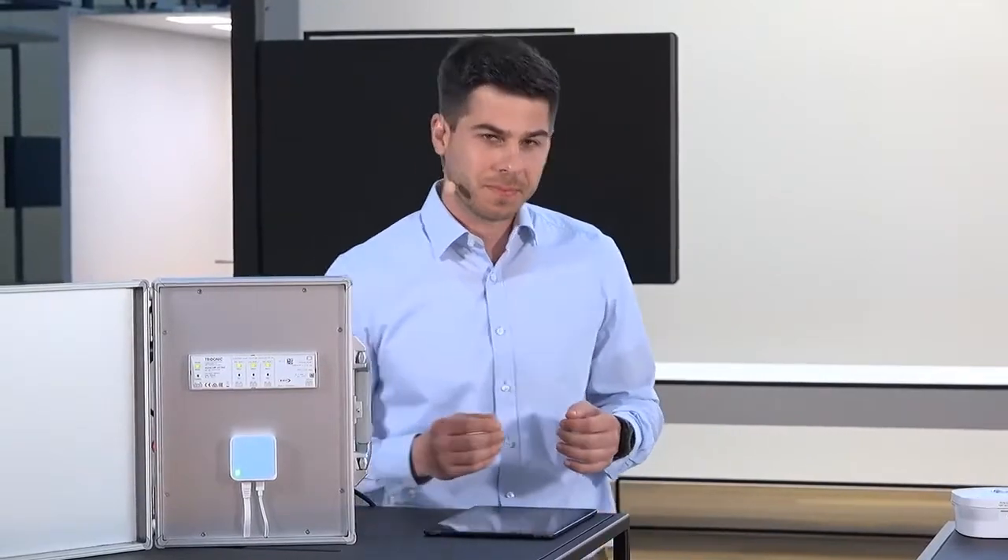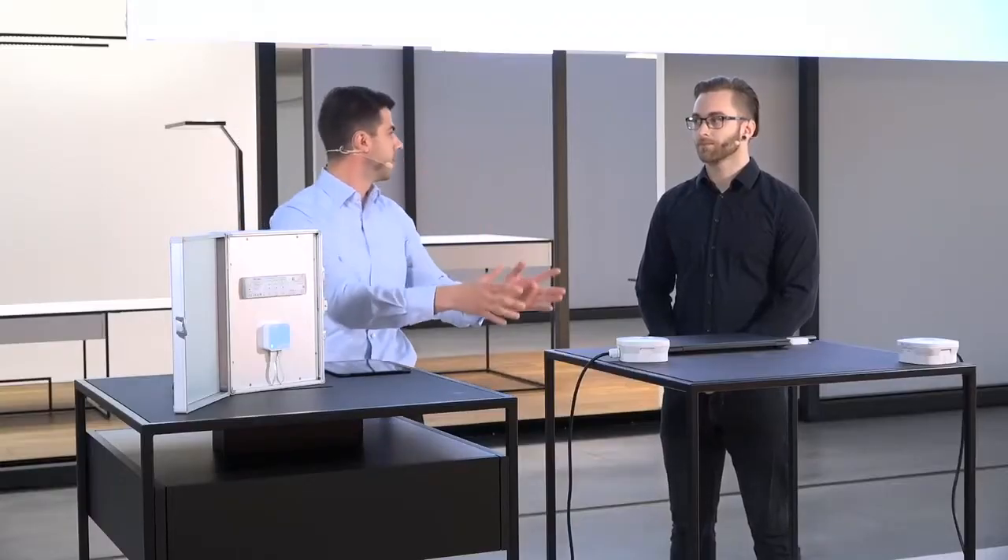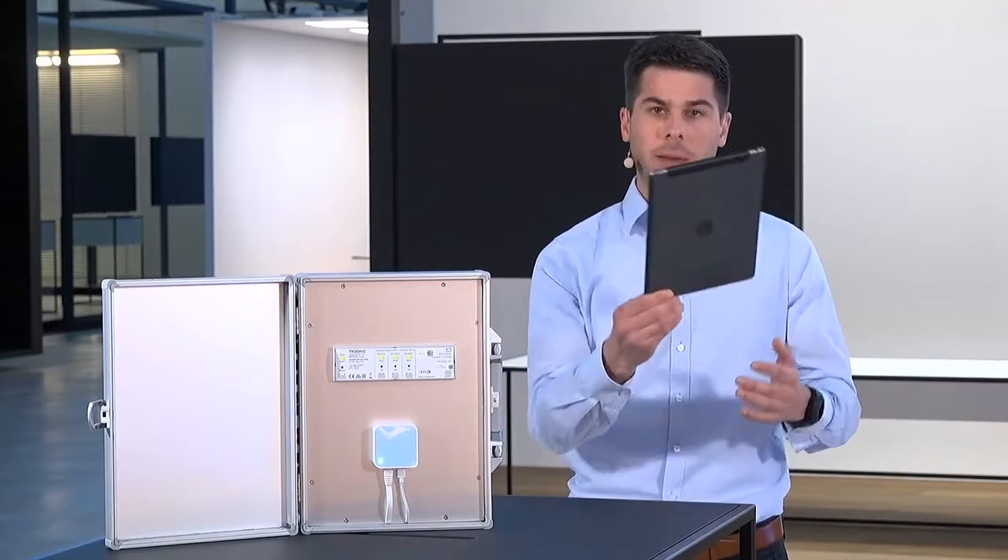Now that we know all the components we have here in front of us, let's move on to the live setup — the exciting part — to set up the whole system and see how they work together. Elias, thank you for explaining how the inside of this emergency luminaire looks. I think we should start with setting up the basic dim wireless network, and for that I'll need my tablet.